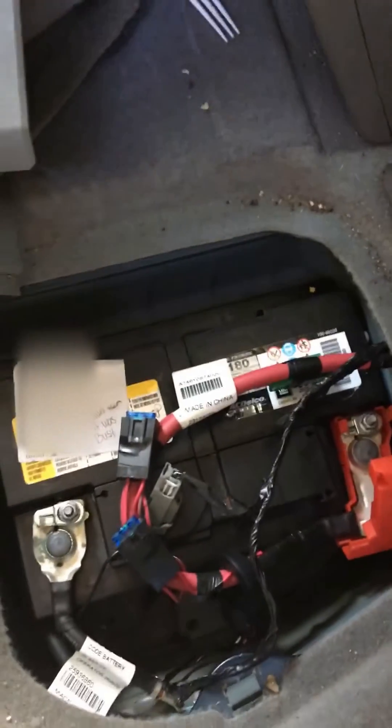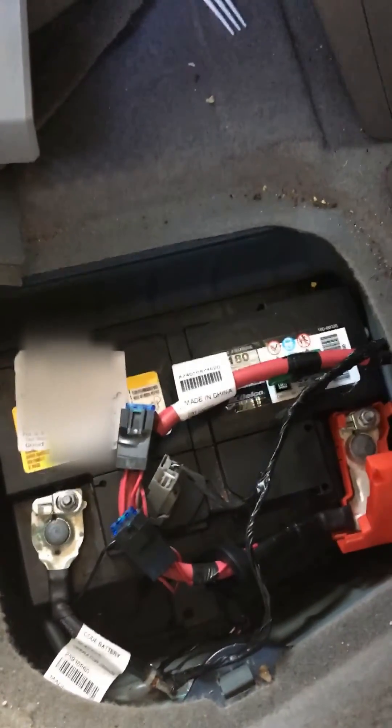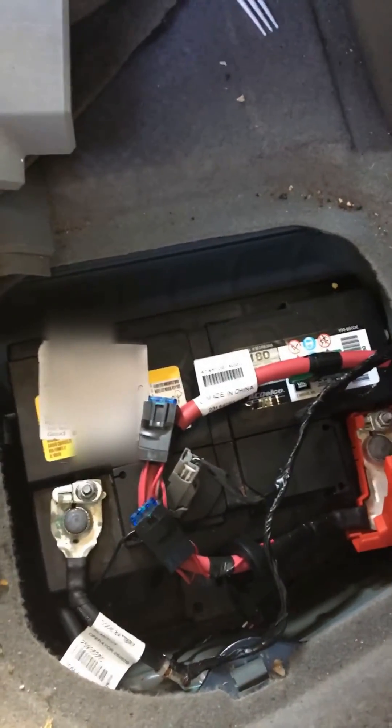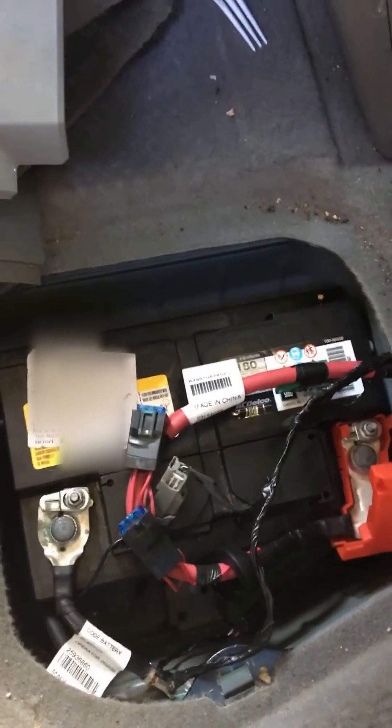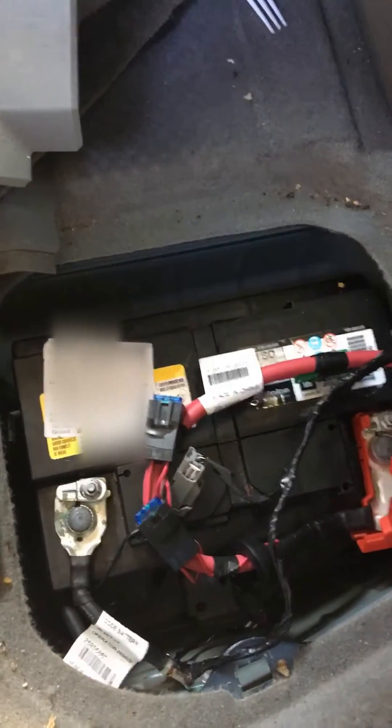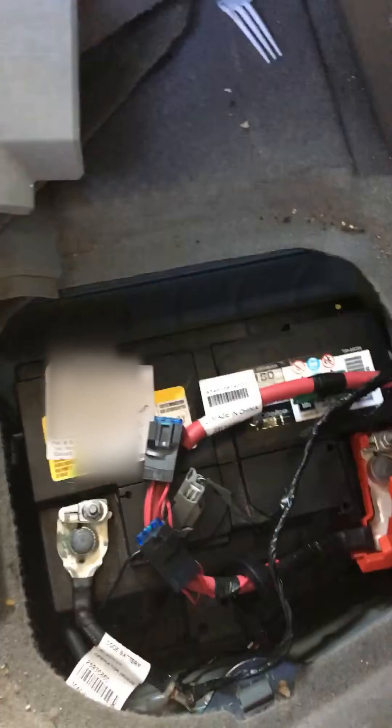Hey guys, this is the second video — the results are in. Quick summary from my first video: I have a 2016 Chevy Traverse. It sat for about four months. I tried to start it up and the battery was frozen solid. Check out my first video about that. Anyway, I took it home.